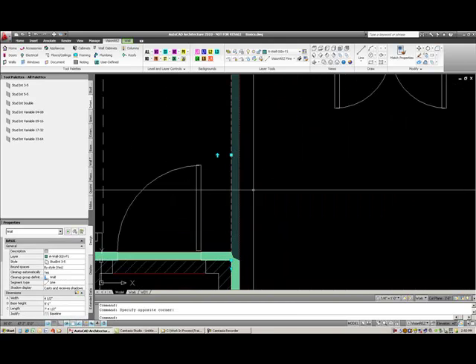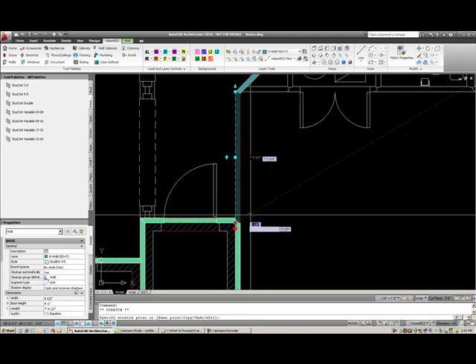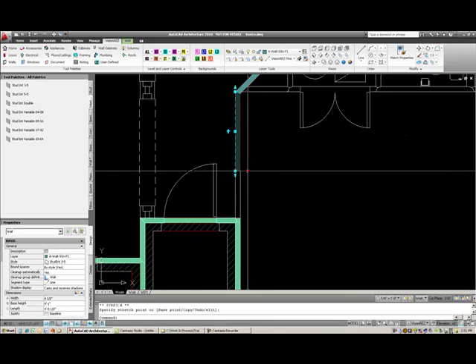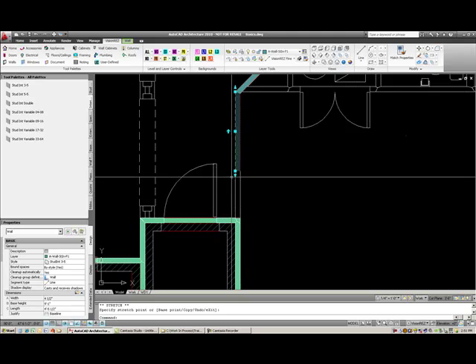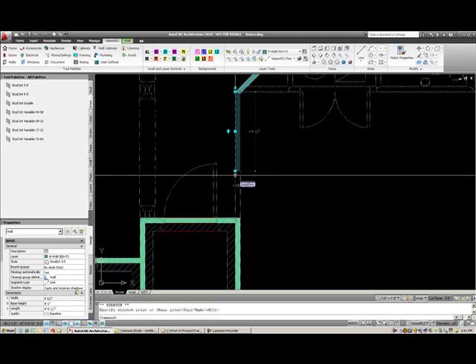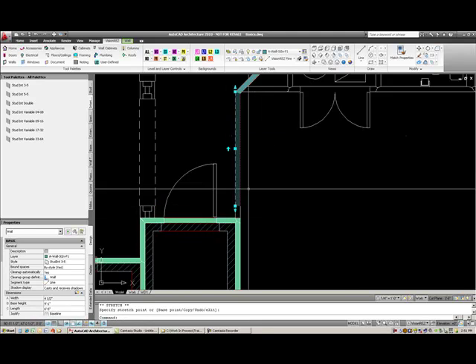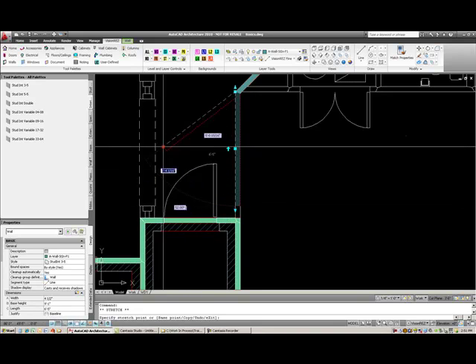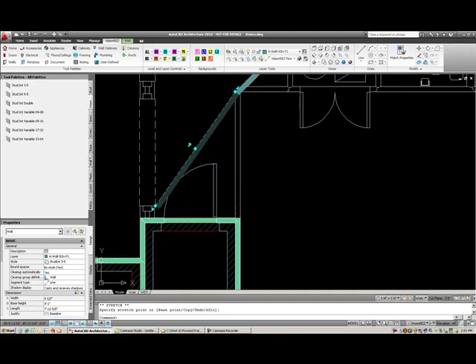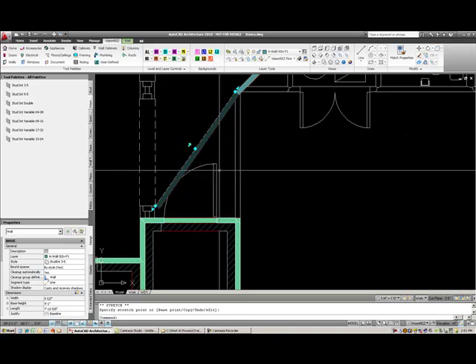If I select this wall, you can see that it has a line which we call the base line, and there are a couple of grips. We've used this triangular one before — it moves this wall, actually stretches it in a straight line. So if I select this grip and snap over here, it would still just go in a straight line. As opposed to if I grab this square grip and select it over here, it would move the entire wall over there.